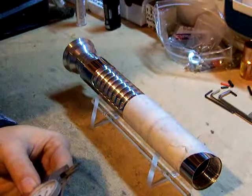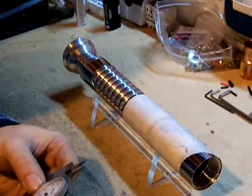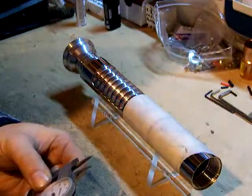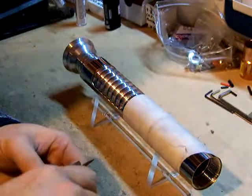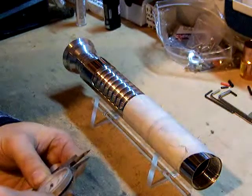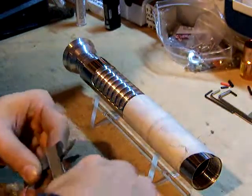I measured these before, and on the MHS female parts they are pretty close to five-eighths of an inch deep, or .625 on the caliper.